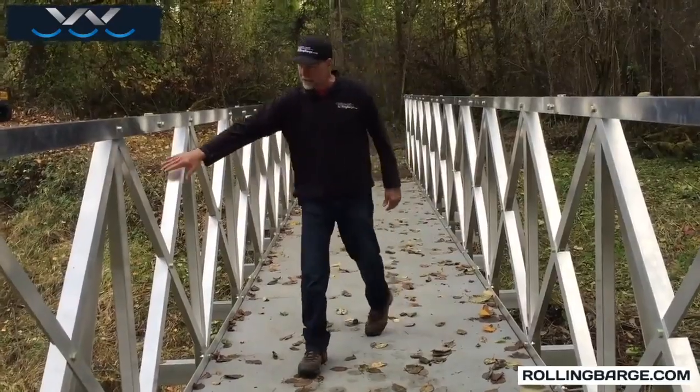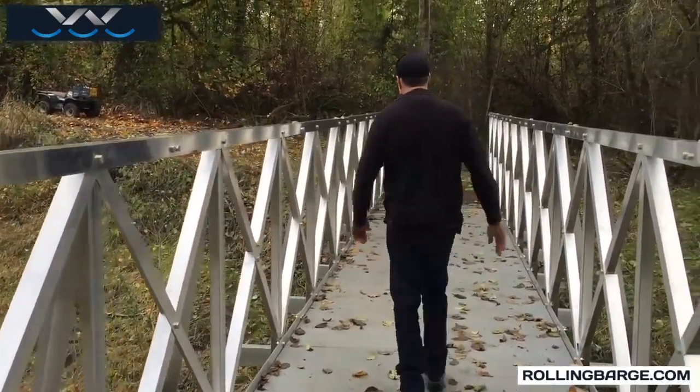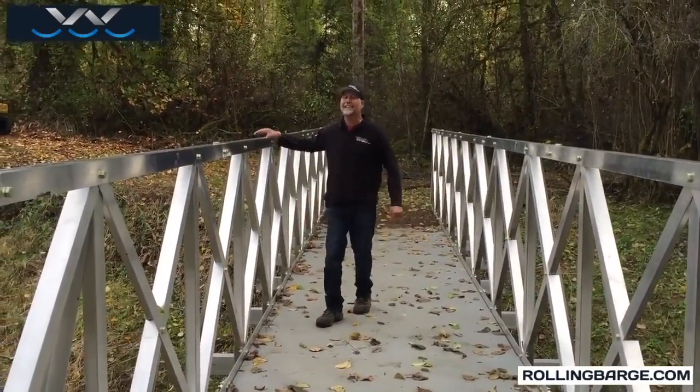You can see the design here with the X bracing. I'm going to come out here and jump a little bit, and you can see that this thing is a rock.